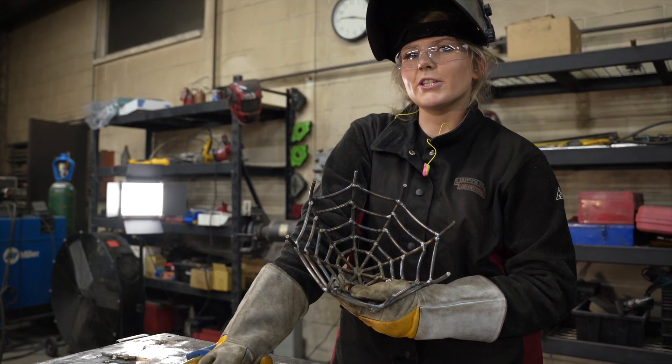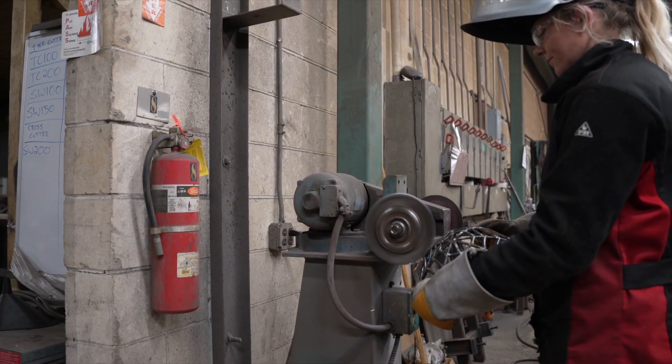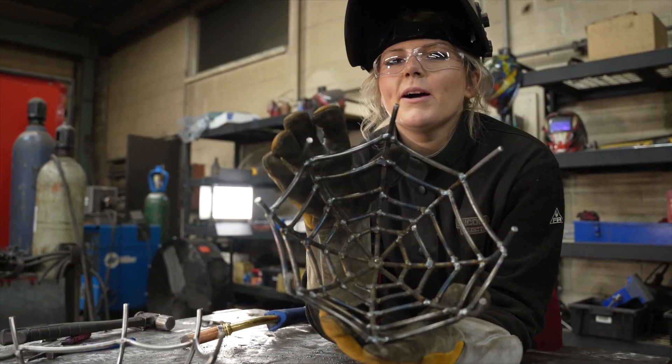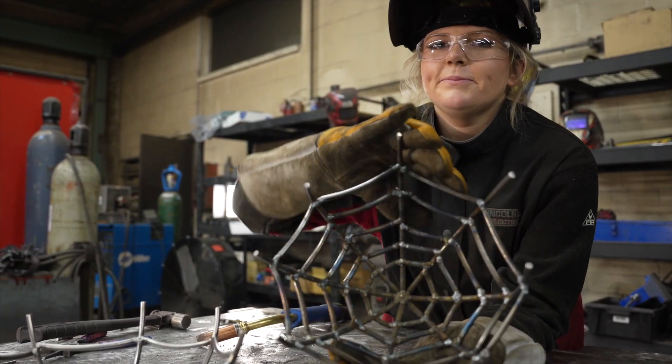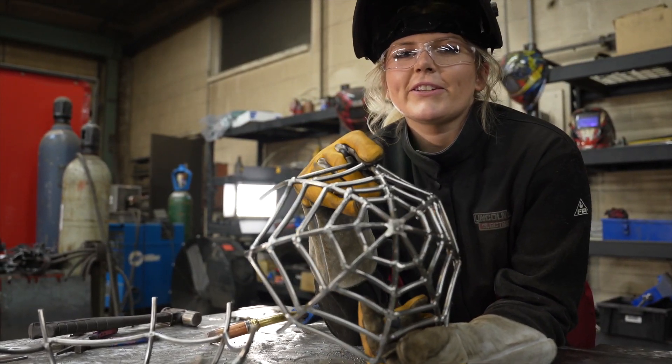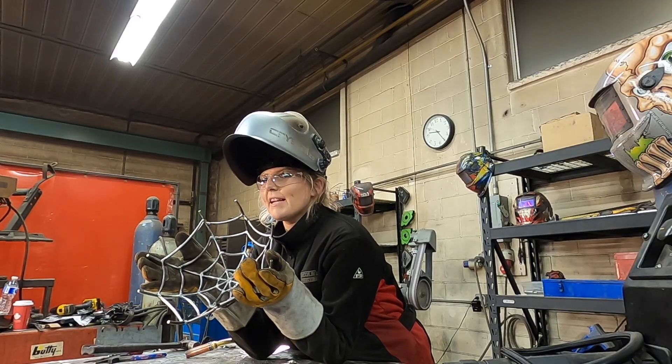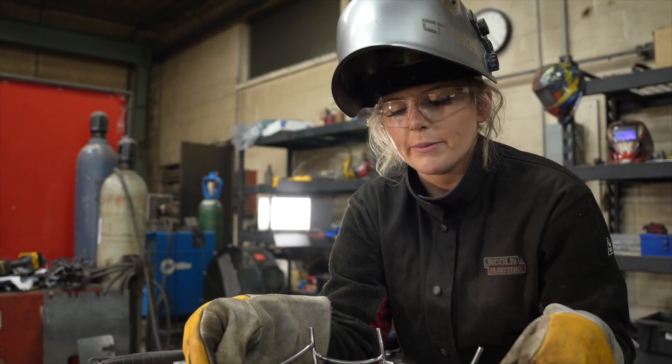Now we are going to polish it on the wire wheel. Here you can see what our piece looked like before the wire wheel, and this is what it looked like after. Once you've cleaned the inside of your piece, you can now weld it to your spiderwebs.